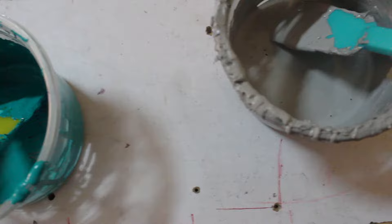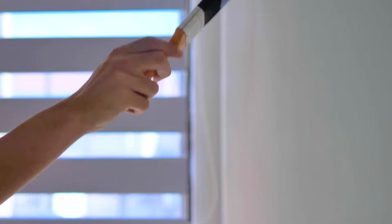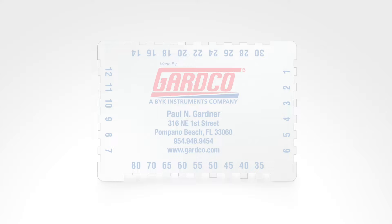They are used to measure wet coatings including paints, resins, lacquers, varnishes, gel coats, and many other wet coatings that are sprayed, dipped, or brushed onto a substrate.